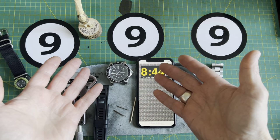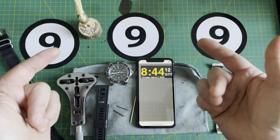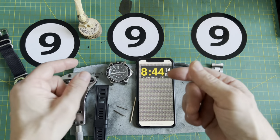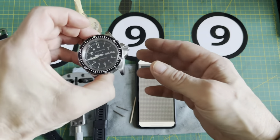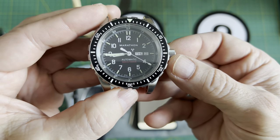Greetings everyone! I hope you're having a super fantastic day. Welcome back to the channel, and welcome if it's your first time here. The Jumbo Day-Date from Marathon — one of my all-time favorite automatic watches. Absolutely love this watch.